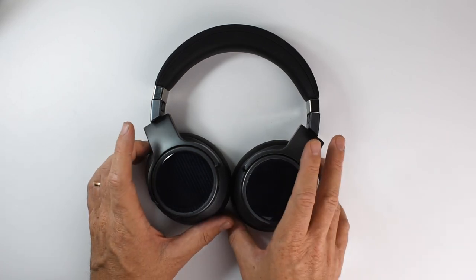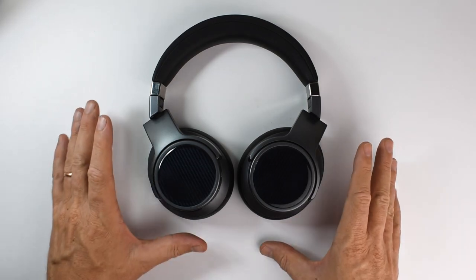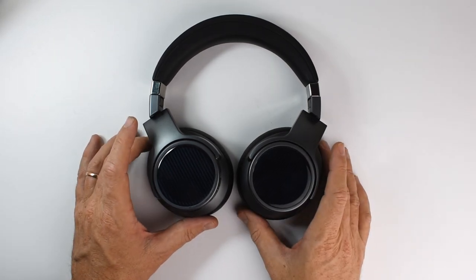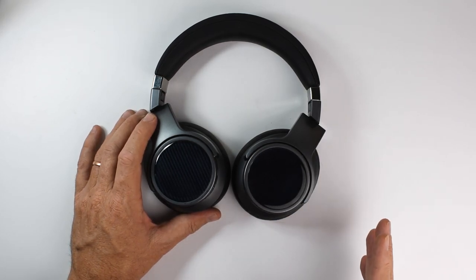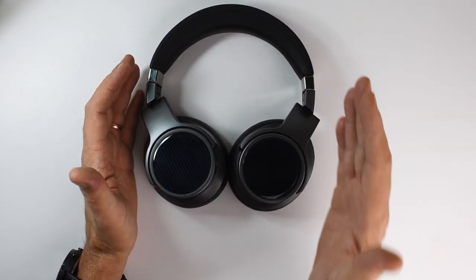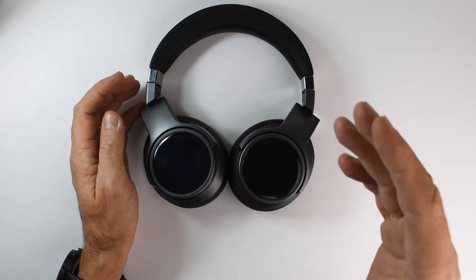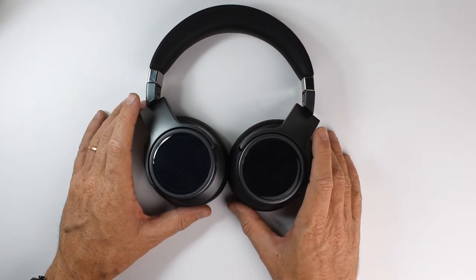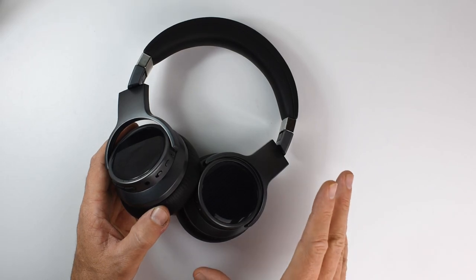I've experienced no dropouts, no cutouts, no disconnections — really solid Bluetooth performance. I can walk all around my house without losing a signal unless I go to the furthest corner or actually step outside. Call quality is good too, with the microphone coming through nice and clear. I tested with my Android smartphone, the Fiio M5 and M6 DAPs, and pairing was flawless on everything.